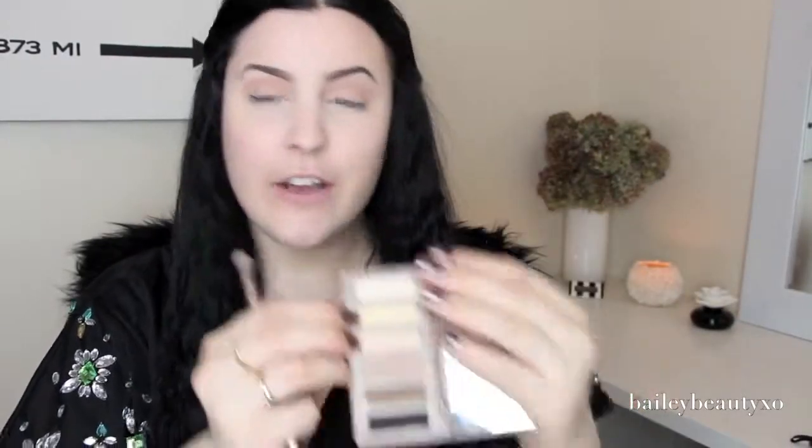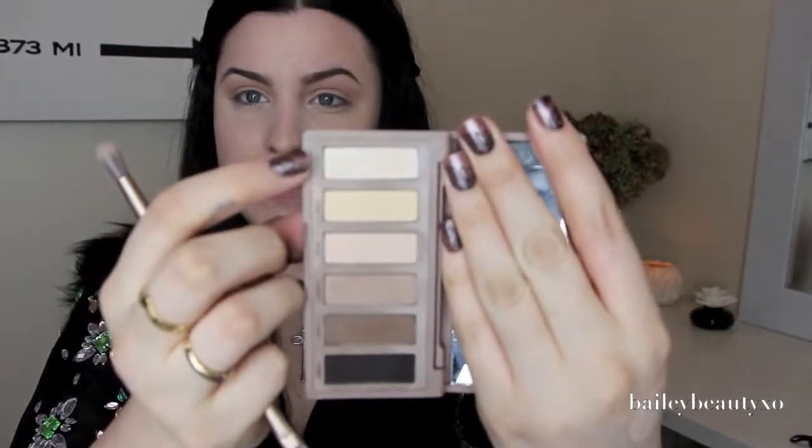Because I have the Urban Decay Naked Basics palette in my hand, I'm going to go in with the shade Venus — it's just a shimmery whitish kind of color. I'm going to take a flat shader brush and highlight my brows with that, filling in wherever I didn't put eyeshadow. Then I flip the brush around to blend it, and also dab a little bit in my inner corner to brighten it up.